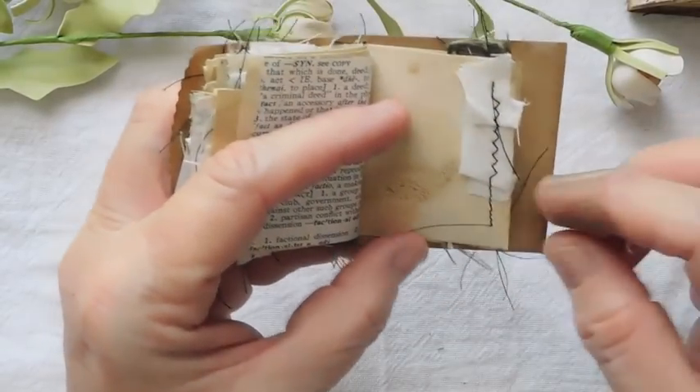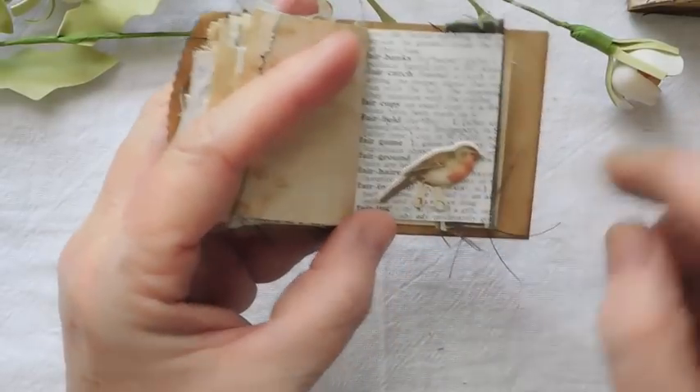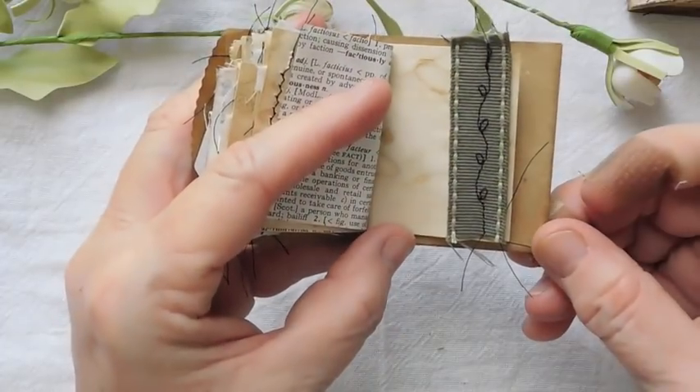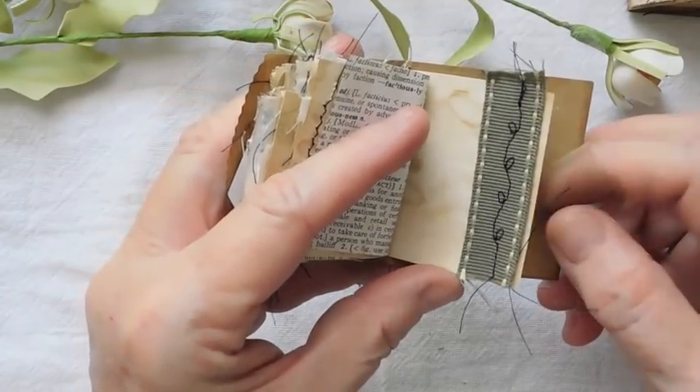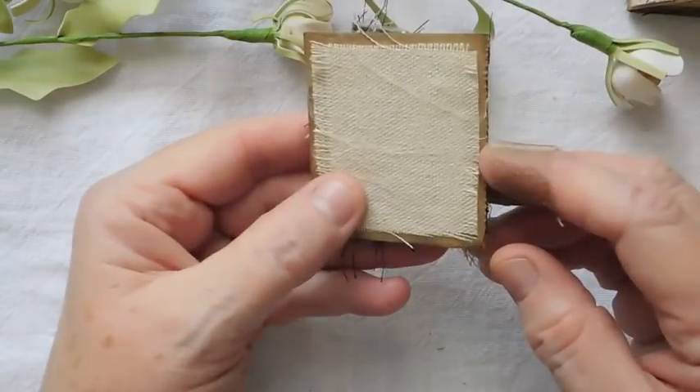I've just stitched on a little fabric there, and another one of the little birds from Tim Holtz. There's a piece of that ribbon I did some decorative stitch on. And that is the end of my little book.